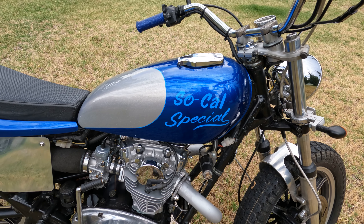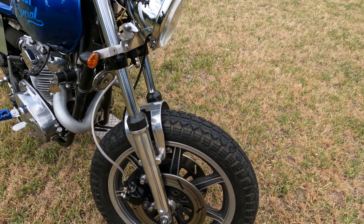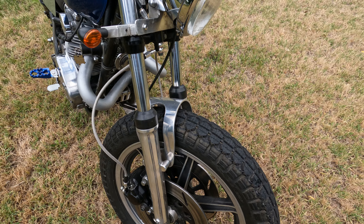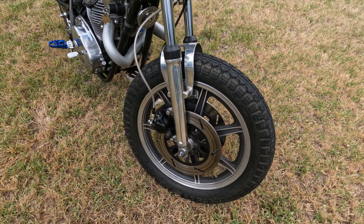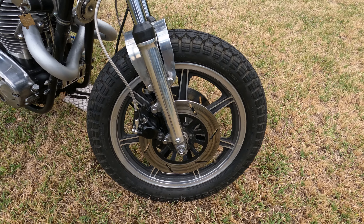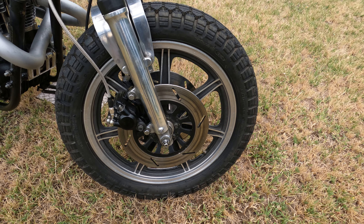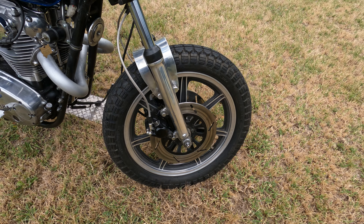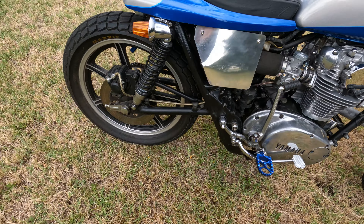Some of the things that have been done to it over the years — you'll see minor things like the fork brace, which started off from a Yamaha enduro. The front wheel is stock except for the brakes. The brakes were an XS1100 Yamaha dual disc setup, which is a direct bolt-on for a 650 Yamaha.